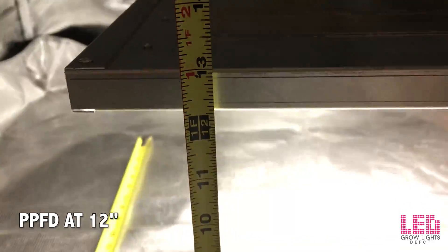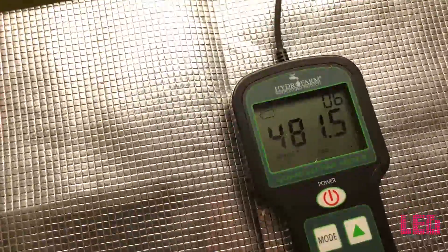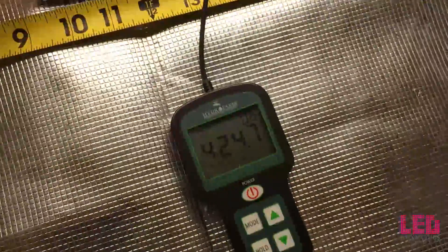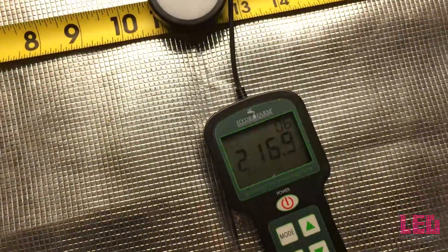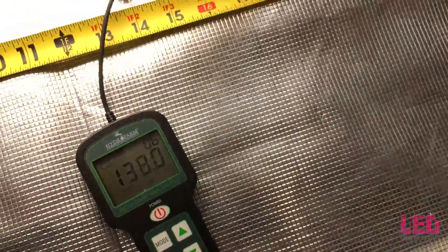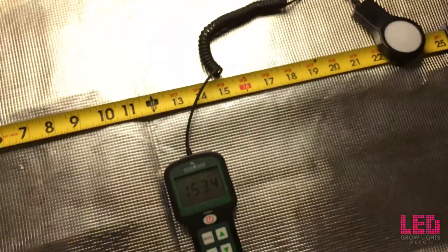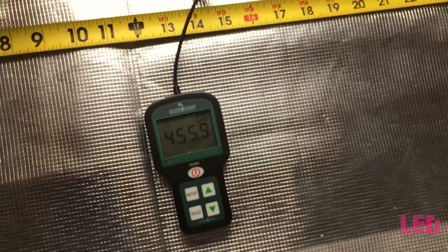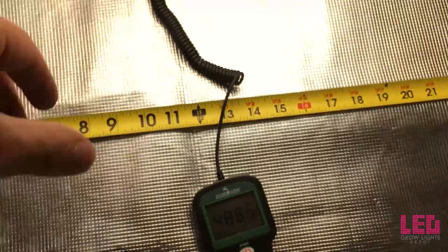The second and final measurement is going to be at 12 inches. This is the furthest distance that you are going to want to set the light for flower. Right in the center, we're just under 500 PPFD. Moving the sensor towards me — it looks like 215 PPFD. And at the edge of a 2 foot square, we're right around 100 PPFD. So right at 12 inches, the fixture is intense enough to flower sufficiently.